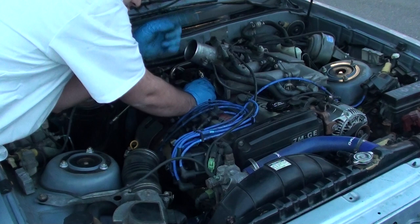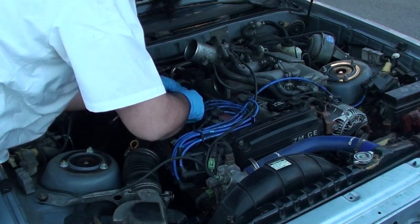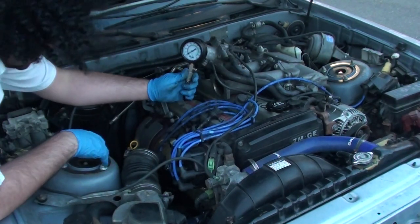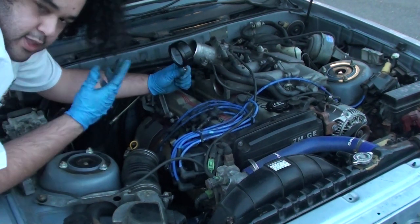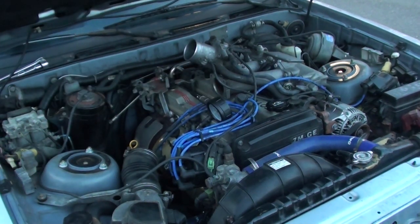Remember, you want to have that EFI fuse removed before you do this. Then you're going to have your helper crank it — and that's how you compression test it. We're done there, good job!